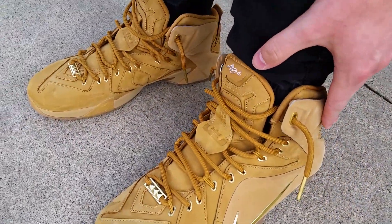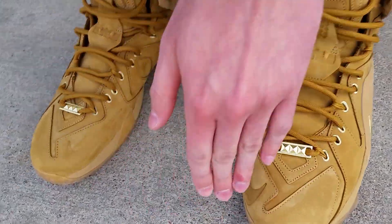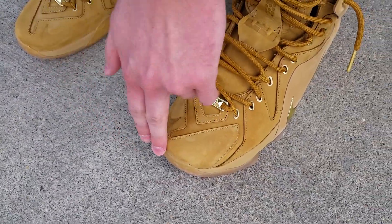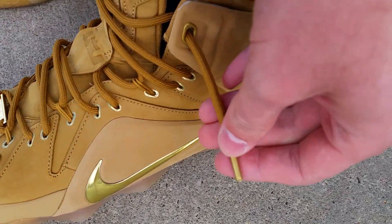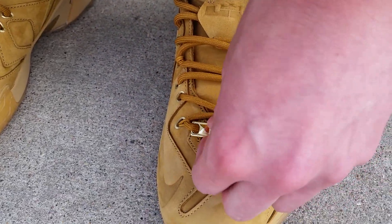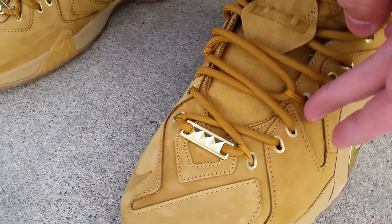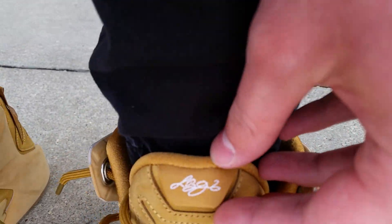First things first, you'll notice the whole shoe is that Timberland wheat color with a really nice nubuck on the whole upper, a metallic gold swoosh, metallic gold on the lace tips, and on this little pyramid lace lock thing at the bottom, and around the eyelets too.